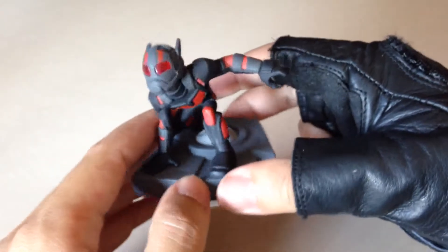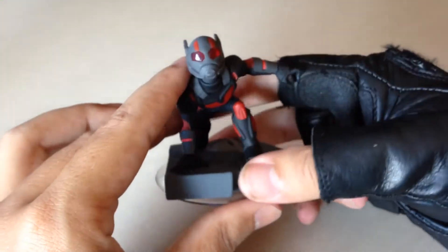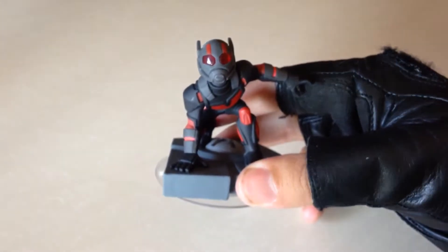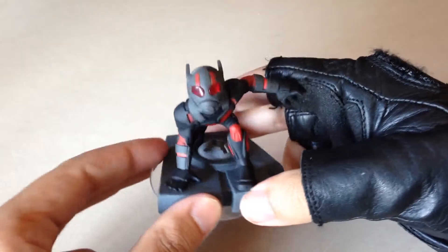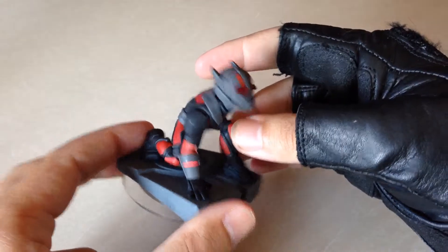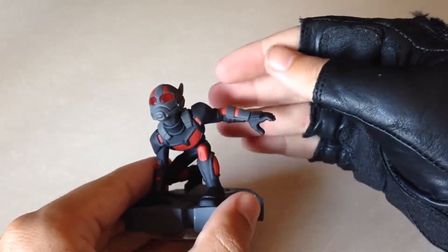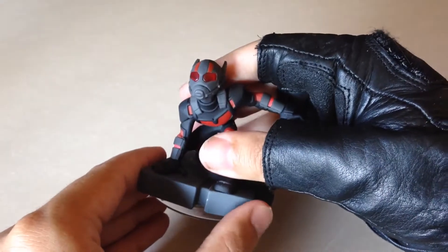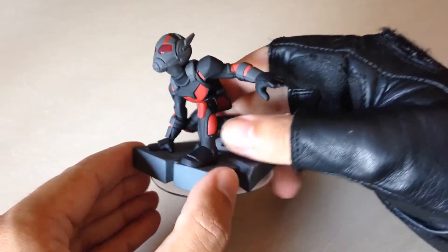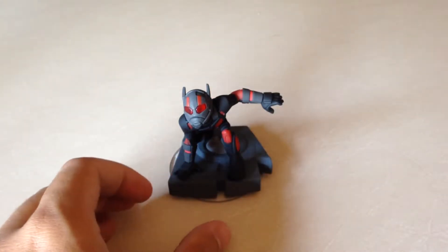I cannot wait to see him in action in the game. It's just got that cool little ant pose, and hopefully he can call in Antony. Just plain black and this beautiful red that pops with a touch of grey — in terms of graphic design I like that. So yeah, that is the Ant-Man.